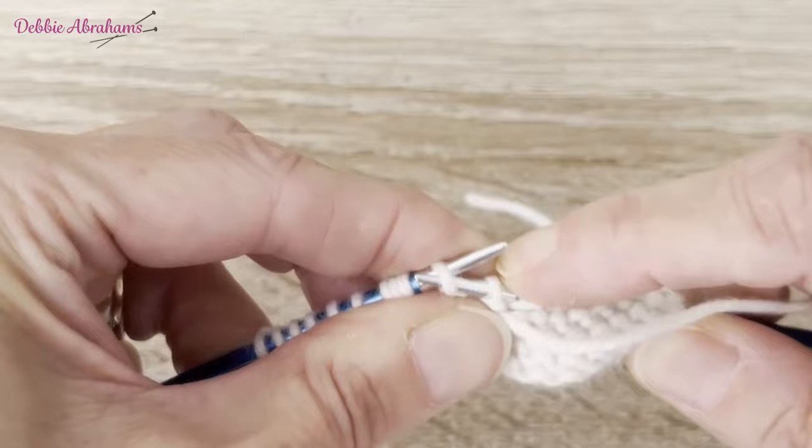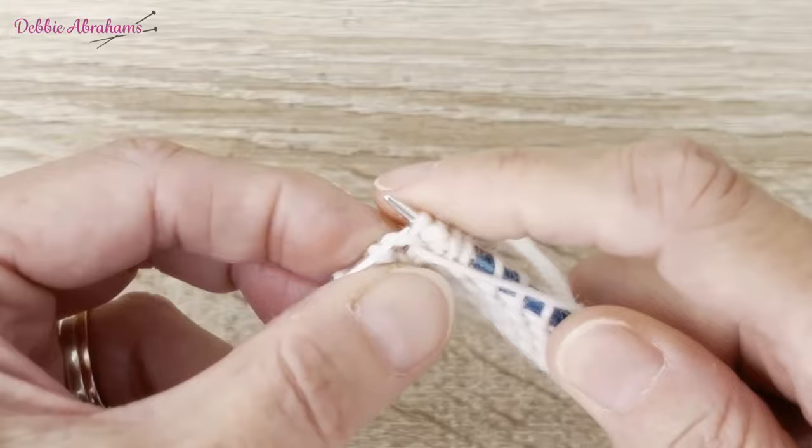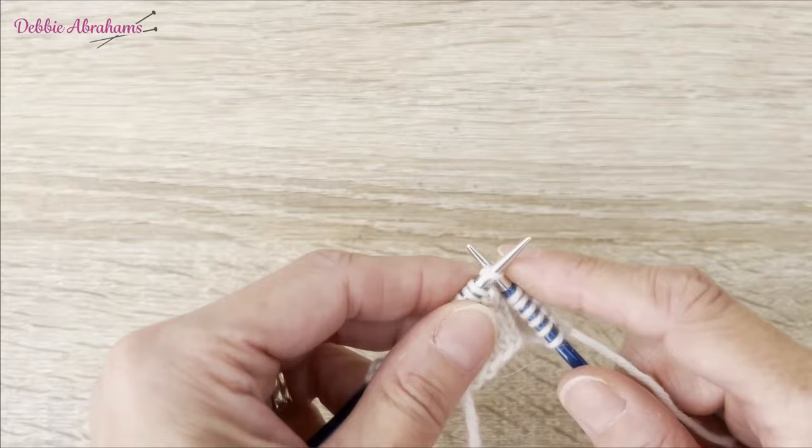I slip the first stitch purlwise, purl the remaining three stitches, then turn the work so the right side is facing.